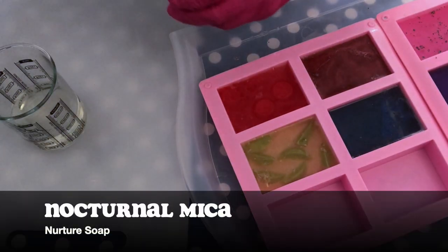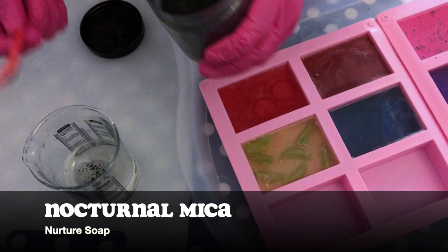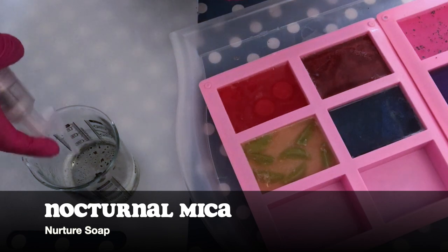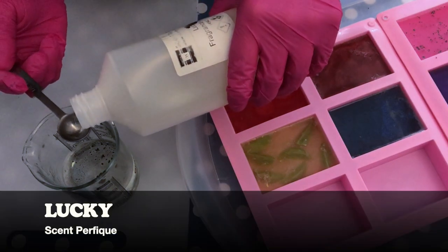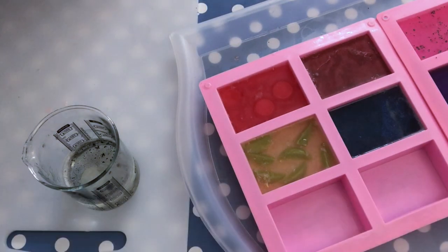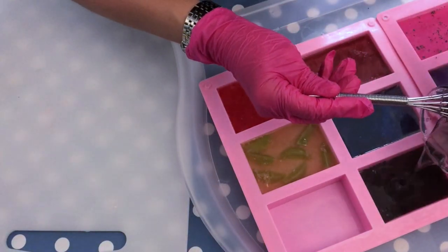For the next one, I'm using a black mica that I got from Nurture Soap. I chose this one because I like this pearly kind of look. I add a little bit of glitter because it's just nice and kind of elegant. And then I have this fragrance oil called Locky — it's a Chanel duplication, a floral type. I think it's just nice to have a black soap with glitter that smells like Chanel — very elegant.